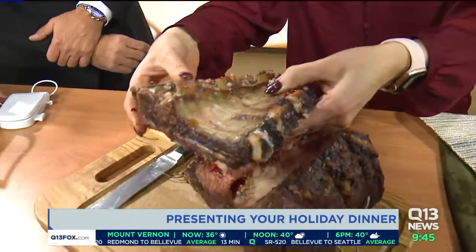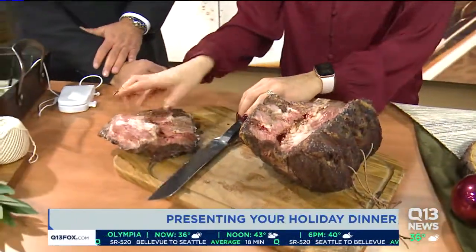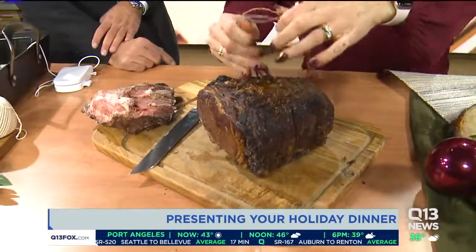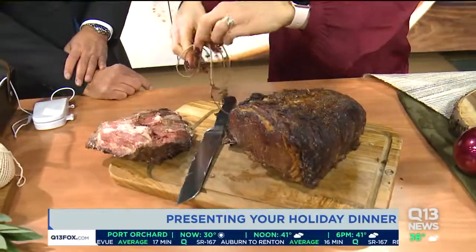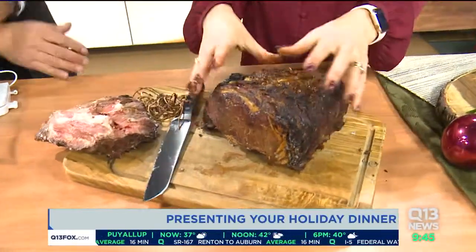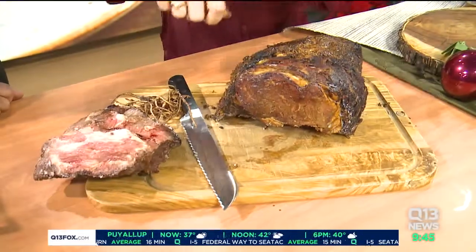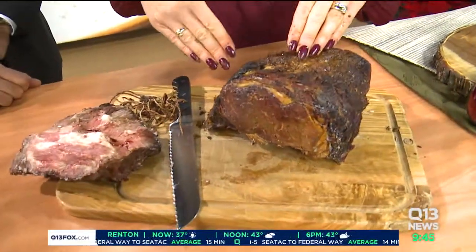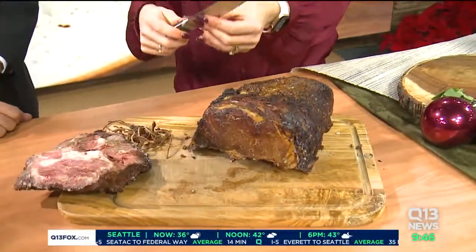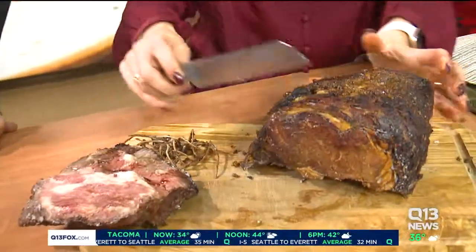You can see this is what the ribs look like when you peel them off — you literally just cut the strings and set those off to the side. This is literally just like if you can cut steak on your plate and eat it, you can cut a roast once the ribs are off. I actually think a serrated bread knife is always the sharpest knife in your kitchen — it seems to be, and it's the easiest to work with.